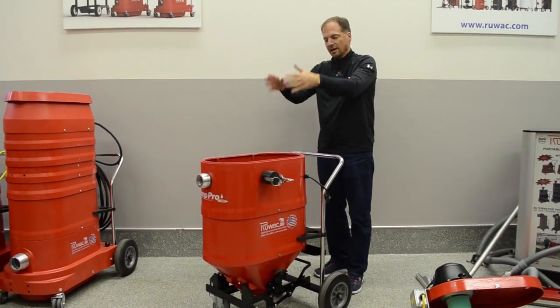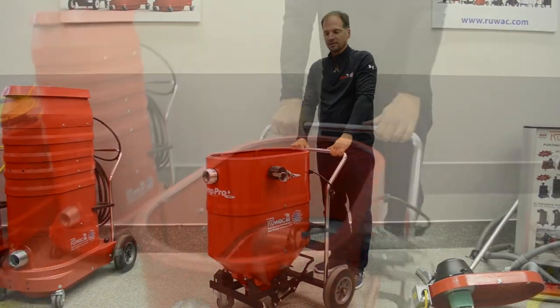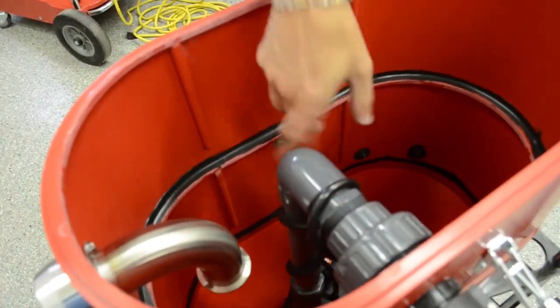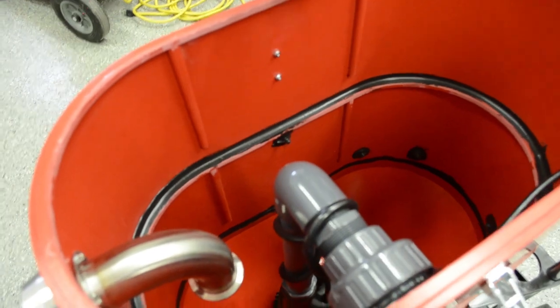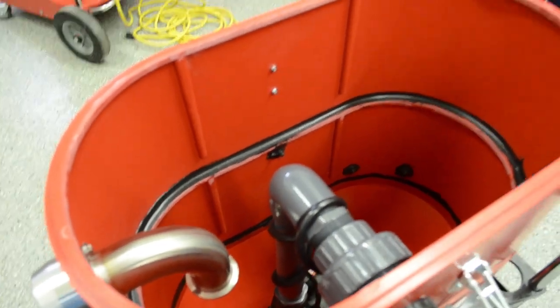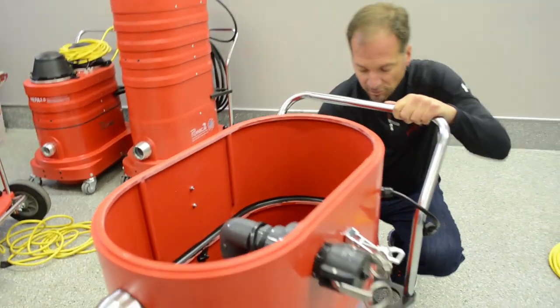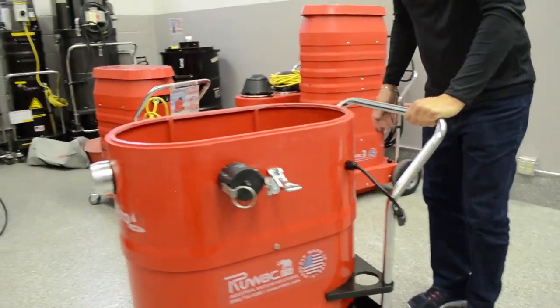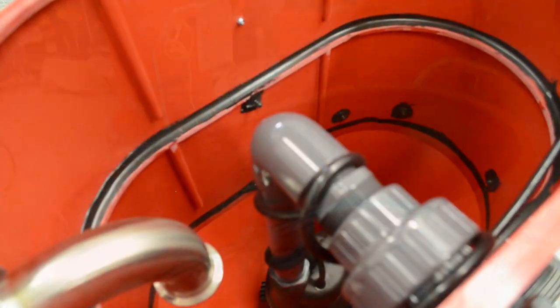Inside the unit there is a stainless steel intake that comes down, and the return pump is recessed off the bottom so that when you have solids in the bottom, they won't go out through the pump. When you go to empty the solids, you can see from the inside that it's wide open to discharge them.